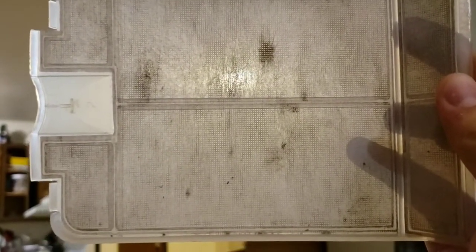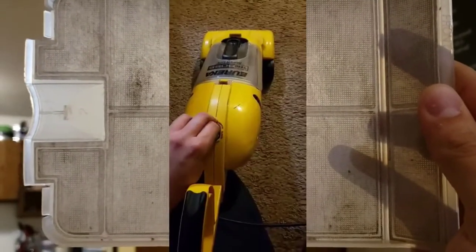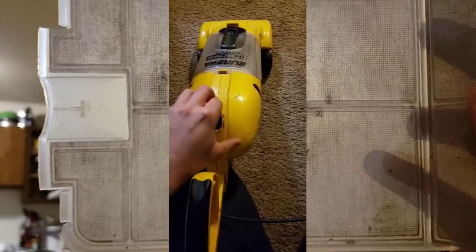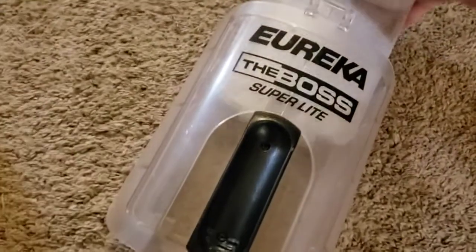In fact, when I got the unit, it sounded awful — I'll attach a video of that. It just sounded terrible because so much debris had gotten through this little screen in here and actually wound up in the motor compartment, or wound up in the motor fan.